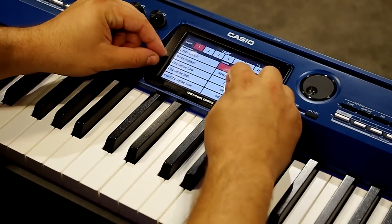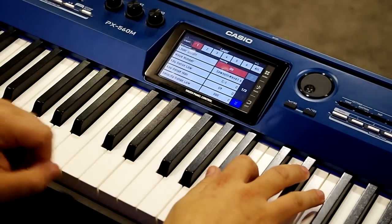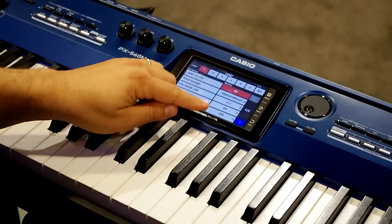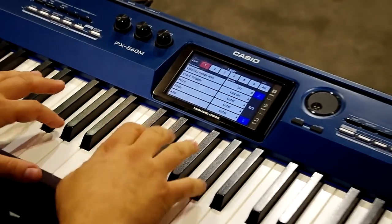Here's what you can do: you can set the key range low to high. I just set this entire keyboard to be the whole range for this one sawtooth. You can also do velocity ranges, so if I want to hit harder and suddenly trigger a square wave, I could do that.